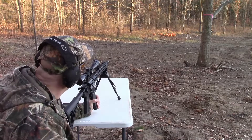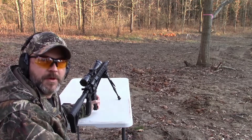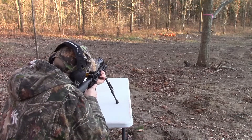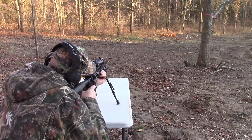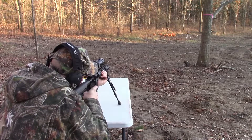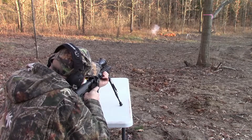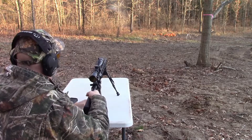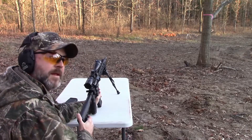First attempt on the 5-hour energy bottle — we'll see how big of an explosion it makes. Well, that wasn't that impressive. Let's go bigger.